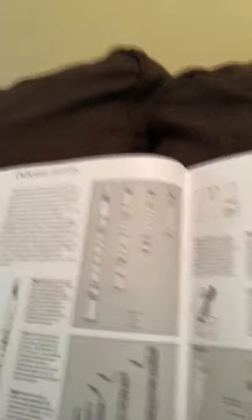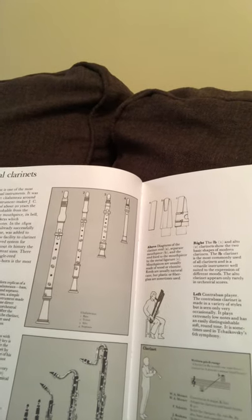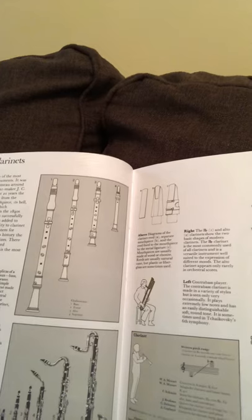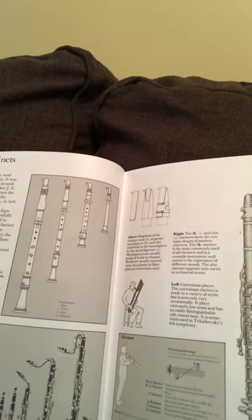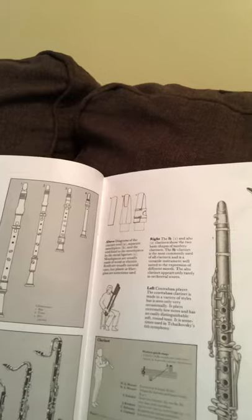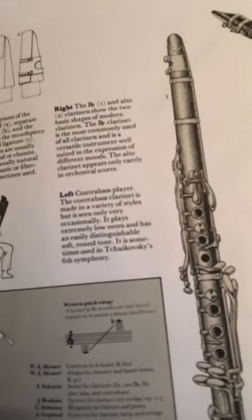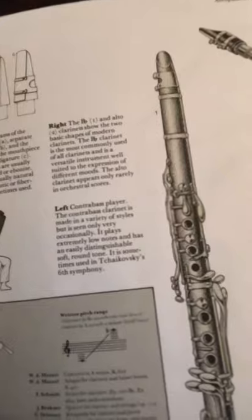The E-flat clarinet is less common and is used for special effects — it appears in Berlioz's Fantastic Symphony. You could look that up and listen to the E-flat clarinet, which is pretty cool. Over here is also a B-flat clarinet and an alto clarinet shown in a bigger picture, along with some information about Mozart, Brahms, and Copland — you could look those up as well.